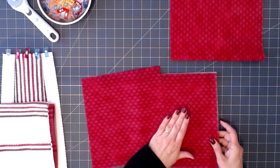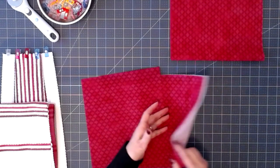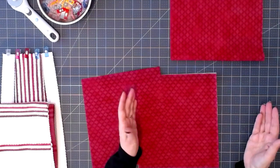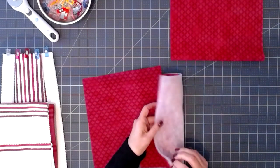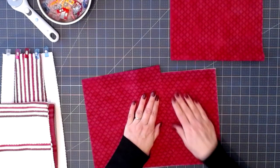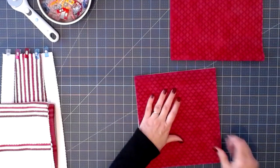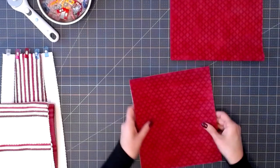I would use fusible interfacing, light to medium, on one of those pieces. But I put my interfacing away somewhere and I can't find it. So for this demo I'm just going to use some thin batting that I did find. It's batting for apparel — not really bulky like cotton batting, it's a thin polyester batting. I would suggest light to medium interfacing, but only on one piece. You don't need it on both.